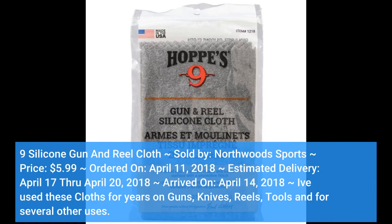Hops 9 silicone gun and reel cloth, sold by Northwoods Sports. Price: $5.99, ordered on April 11, 2018, estimated delivery April 17 through April 20, 2018, arrived on April 14, 2018. I've used these cloths for years on guns, knives, reels, tools, and for several other uses.